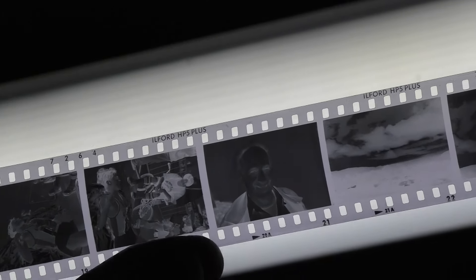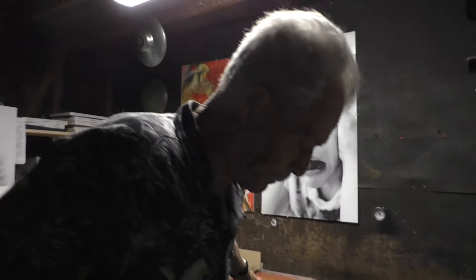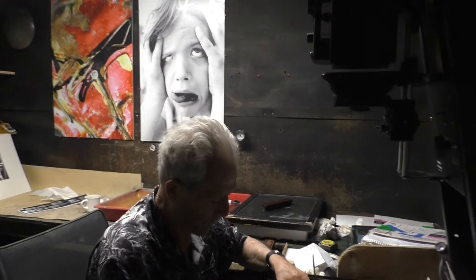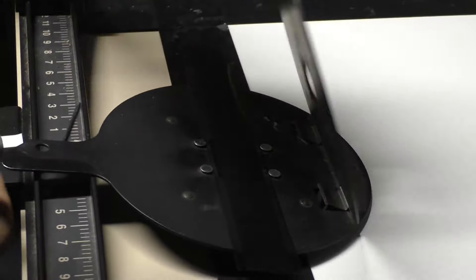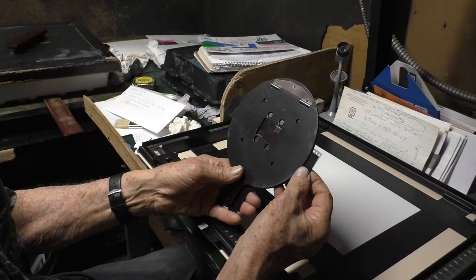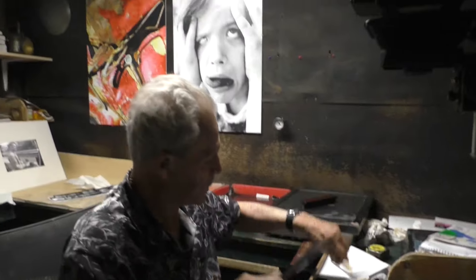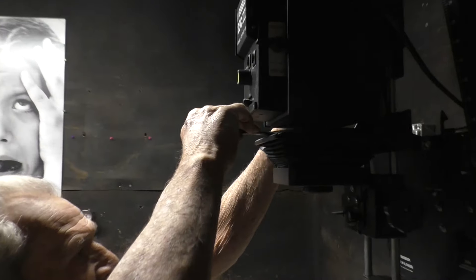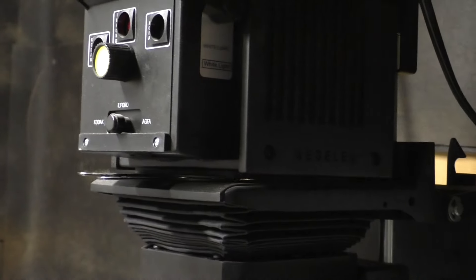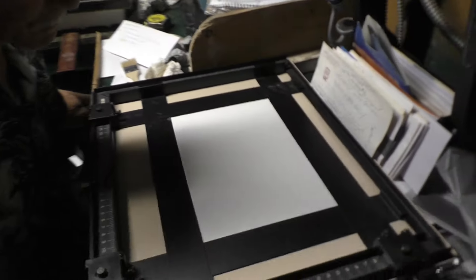We've got the negative. We're looking at the negative of Robert through the light. Now we're going to take it down and put it in the negative carrier — that's the device that holds the negative steady in the enlarger. Here I'm doing that now. Put it in carefully, adjust it slightly like this, get it all even, make sure everything is kosher. Pull this off, dust it off a little bit, insert it in the enlarger, and turn the enlarger on. You want to turn off the lights.